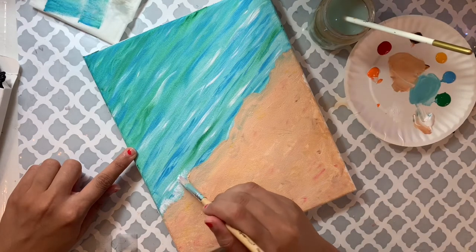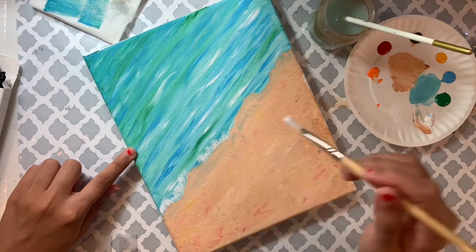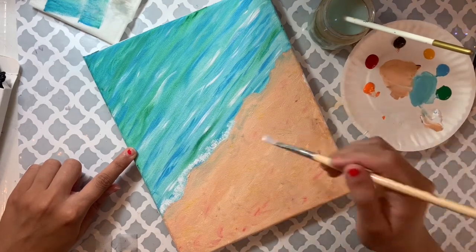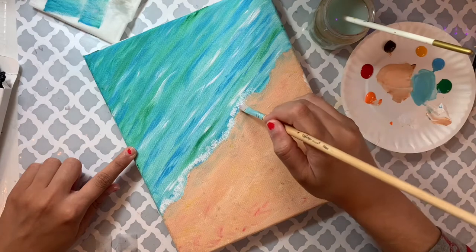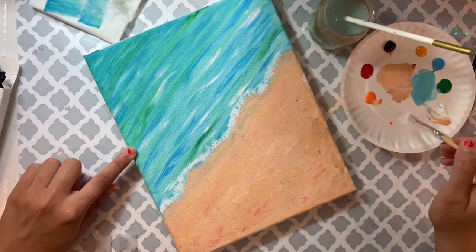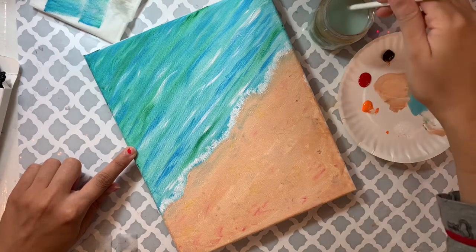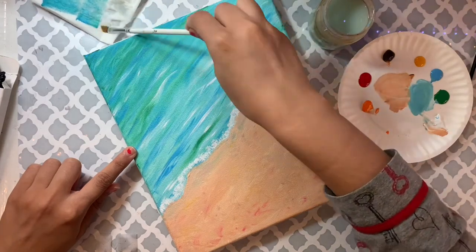Take a little paint every time and dab it on the side of your plate before touching the canvas. I recommend starting with very little color — if it looks too light you can always go back and make it darker, but if you put too much you have to recreate the whole background. Step back and look from a distance; if you want more, add more paint on top.